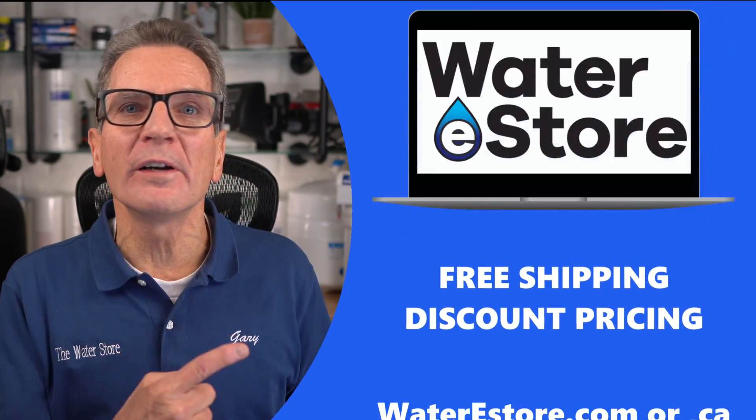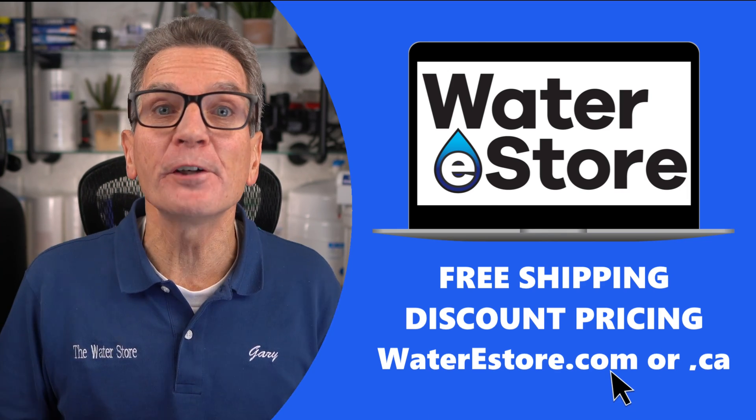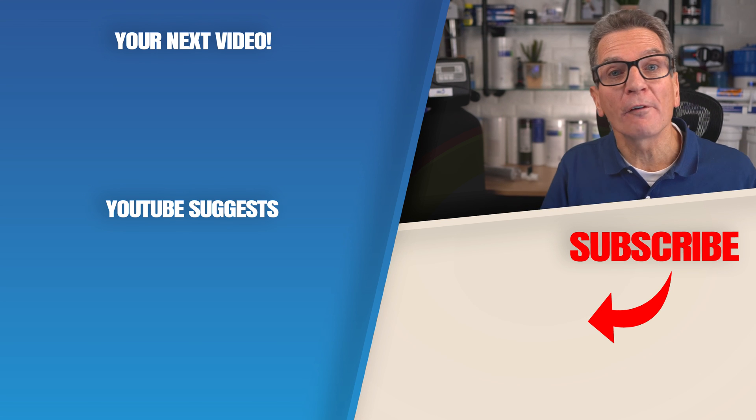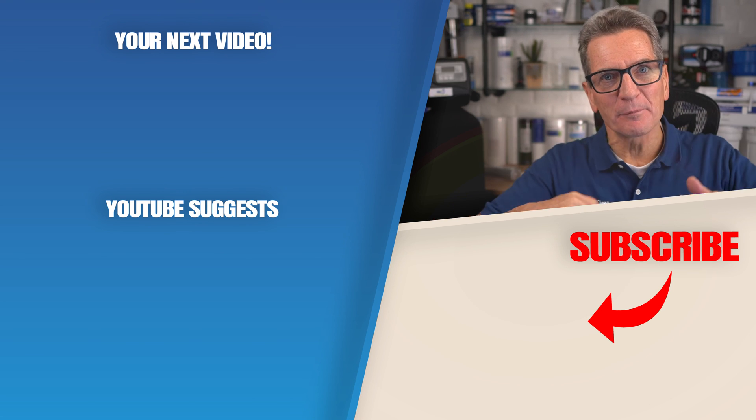If you're looking for more information about the city water filtration we discussed today — like how they work, how to install, how to maintain — you can go to our websites, waterestore.com in the US or waterestore.ca in Canada. We offer free shipping and discount pricing. Click here for your next video on water filtration basics. Any questions or comments, add them down below.